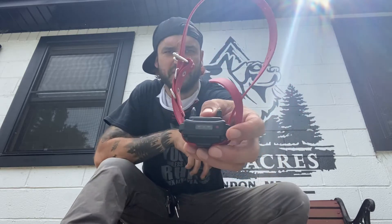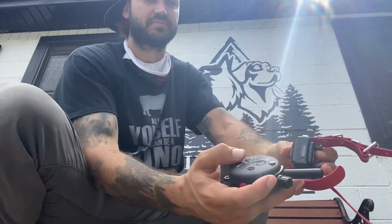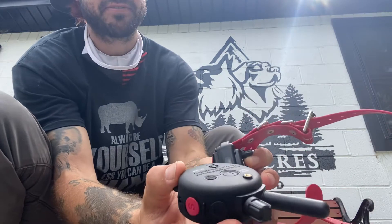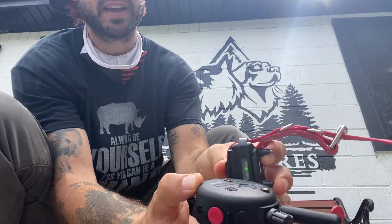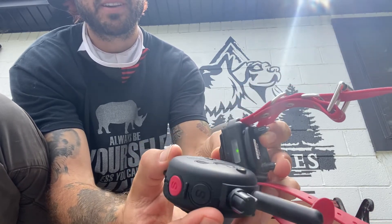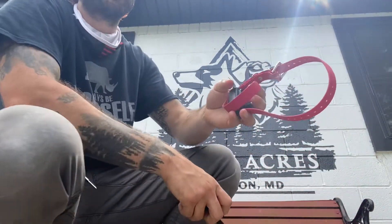A little instructional video about the electronic collar. First, the collar unit — the collar unit can be turned on and off by putting this little red dot up to that little red dot right there. Red light off, green light on.